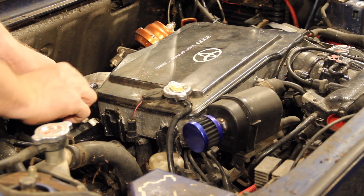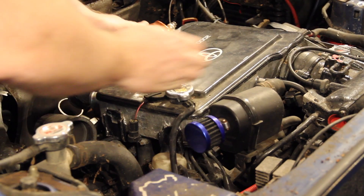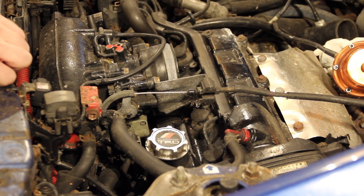To perform the test I need to gain access to the spark plug, which for me means removing the charge cooler. You want the engine slightly warm so I've idled it for a couple of minutes, but don't get it too hot either.